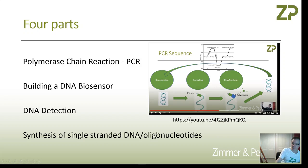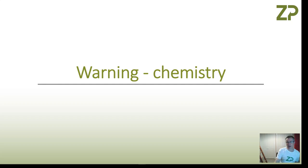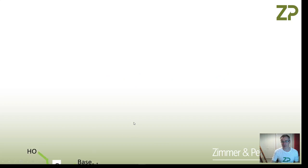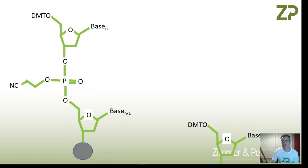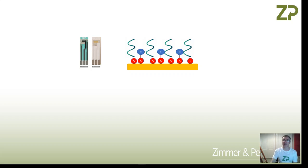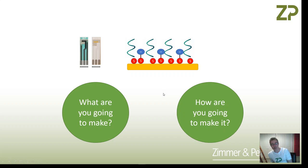I'll just warn you that there is a fair amount of chemistry in this. We're going to go through a cycle called the phosphoramidite cycle, and I've skipped through a few chemical structures quickly. What we're not going to talk about is what you're going to make — for that I'd ask you to watch the other videos. We take the single-stranded DNA and this allows us to detect the complementary single-stranded DNA. So the first question is what are you going to make, based on what you want to detect. The next question — and that's really what this video is about — is how are you going to make it.